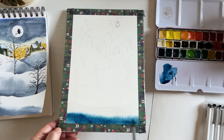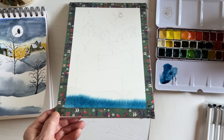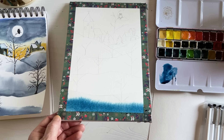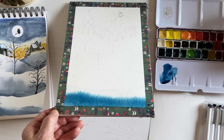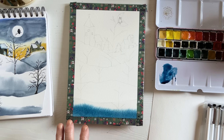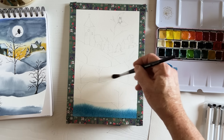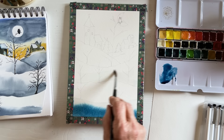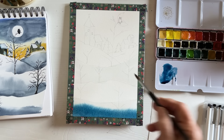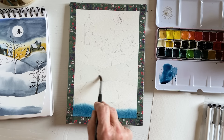How successful this is will depend on various things — the paint you use, the paper, how much paint and water, and so on. Sometimes you need to do these things more than once. I'll let that continue to bleed, then do the next section. I've put something underneath the bottom edge to give it a bit of an angle, lifted about half an inch.